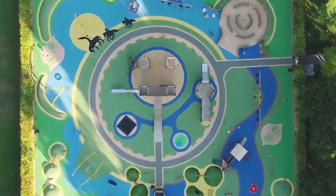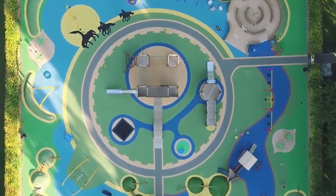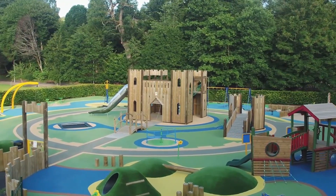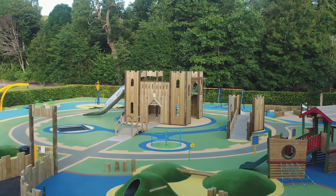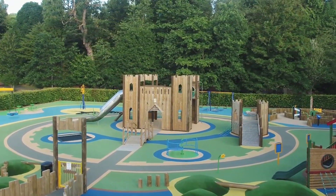Being made up of soft rubber, this surface type is one of the safest for children. Wet pour is also highly customizable, with an almost endless list of colors, designs, and educational graphics to choose from. If it's color and design you're looking for, wet pour is your best bet.